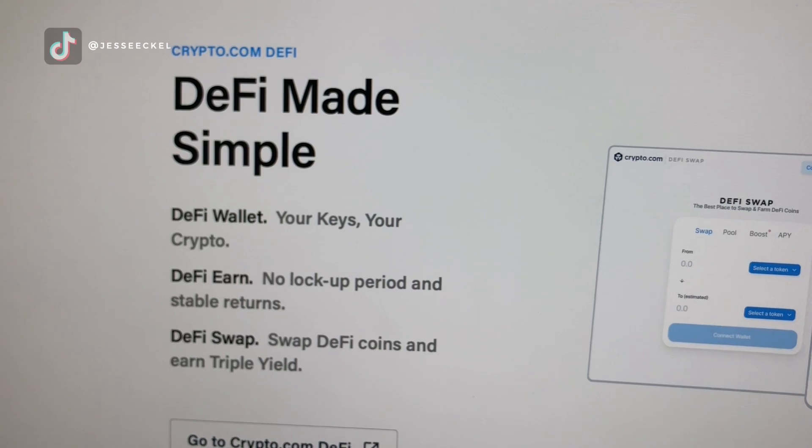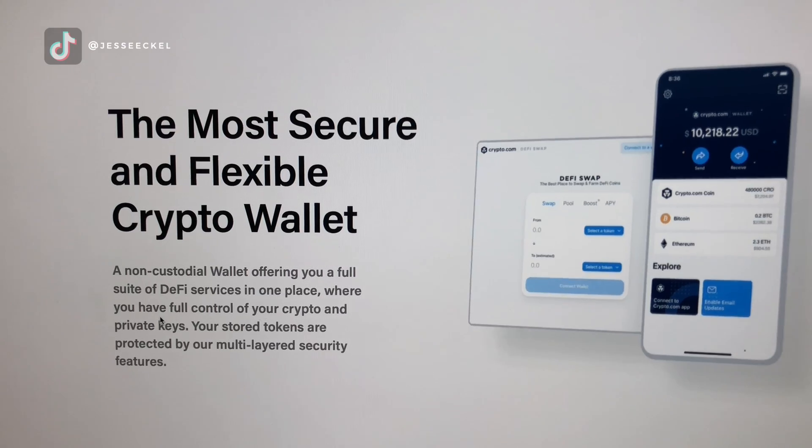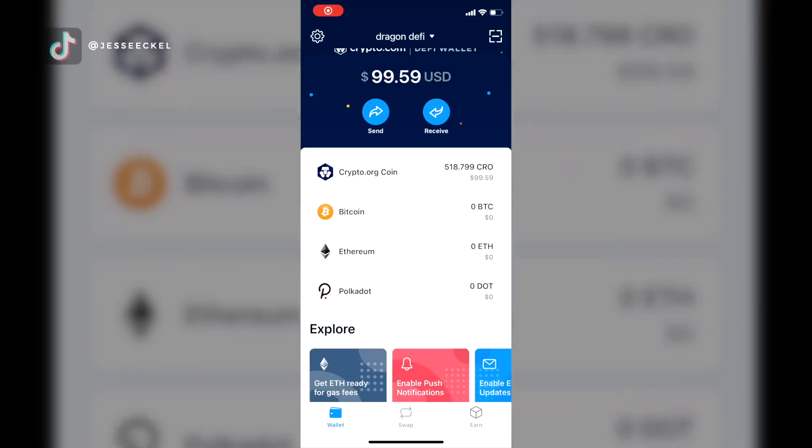Today I'm going to walk you through crypto.com's new DeFi app, how to transfer your funds over and start staking, in my review after using the app for a few weeks.